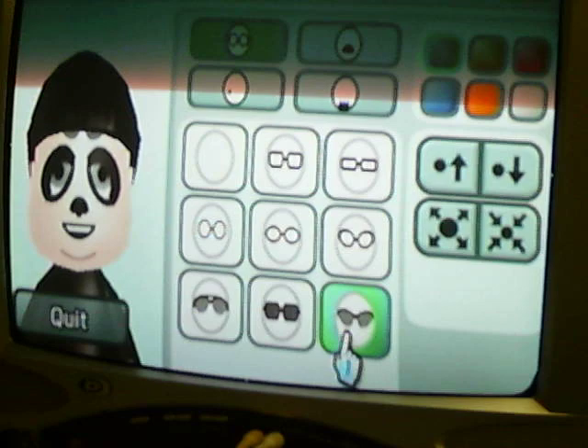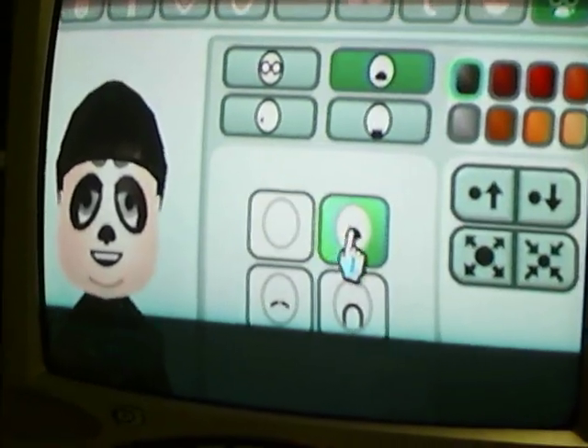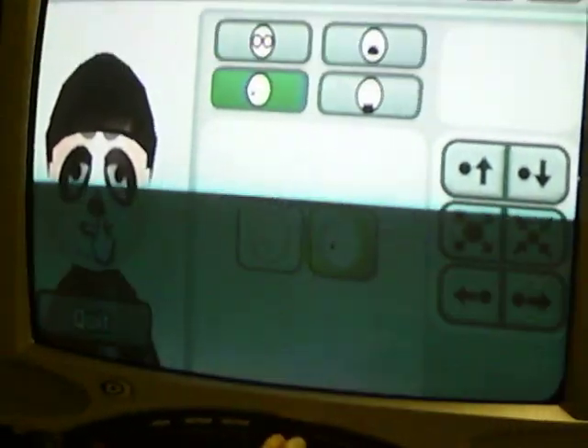He does have glasses, they're the last option. They are the gray-black color, and they are located right up in here. He has the first mustache, it is black, and located right here. He does have a mole, and it's located right under the mustache.